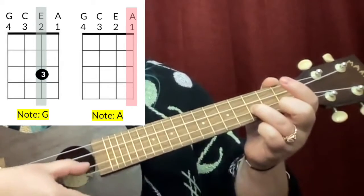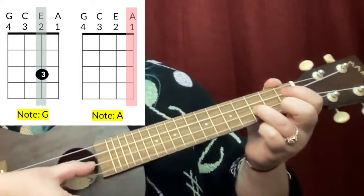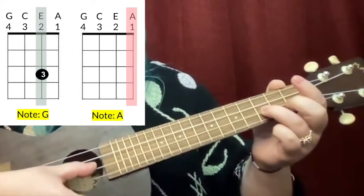All right, let's practice our last song with only three notes, and that is 'Doggy Doggy Where's Your Bone.' The reason I saved this for last is because the other two songs you went from G, A, G and got to keep that finger there, but for 'Doggy Doggy Where's Your Bone' it's different.